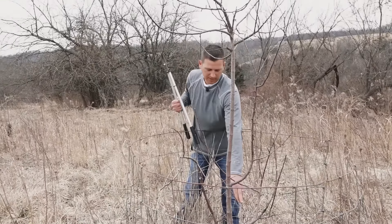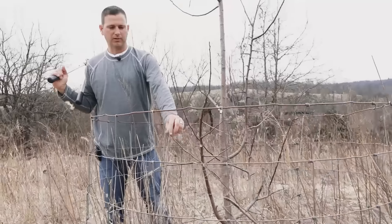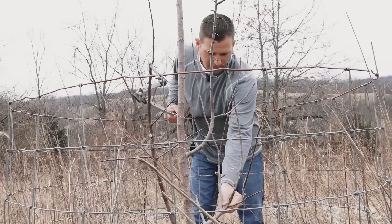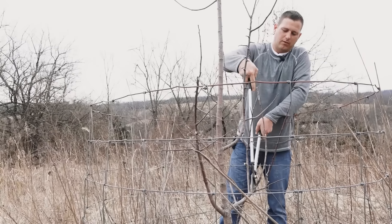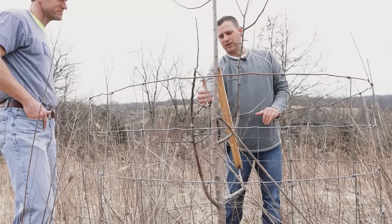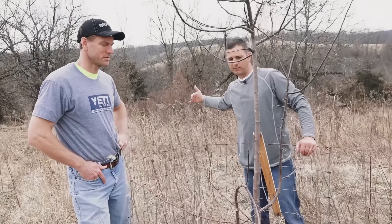Since we don't really have a branch coming off here, we can make this like our main branch coming this way. Then you want to head these side branches — just give them a little cut and that puts energy back into the tree. This one's coming kind of back into the tree at a weird angle, so we'll cut that out. This one looks like it has a dead limb there, so we'll take that off. This one forks — for the first few years, I'd rather just keep a single one there so we can get some length on it.